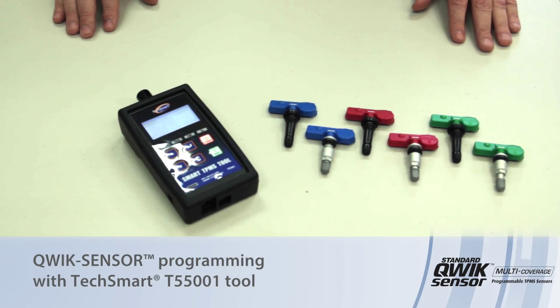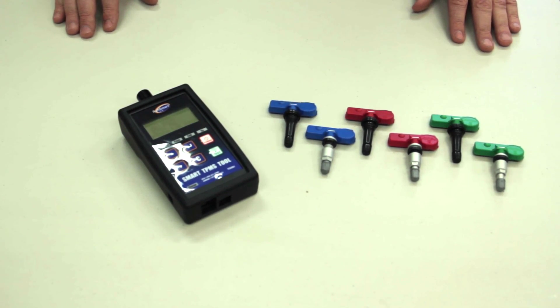Today let's discuss how to program a quick sensor. The quick sensor is a blank TPMS sensor designed to be programmed prior to installation depending on the year, make, and model of the application.